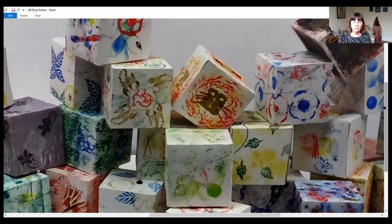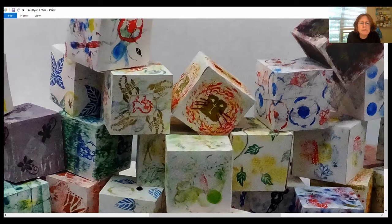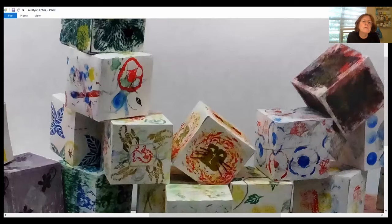Looking at these again, I can see that another thing they were doing was making their own rubber stamps. Now I remember that was also a component of this — I'm seeing some small stamp-like images. And now that I remember, they did carve rubber stamps as well.